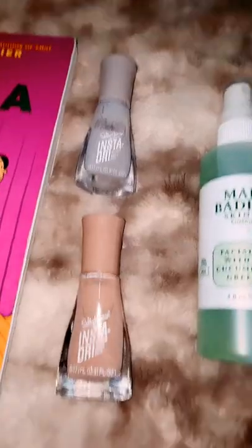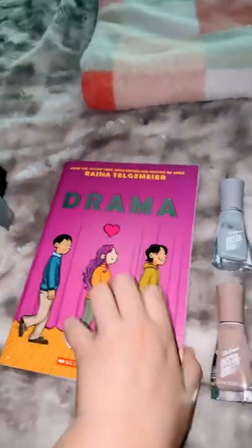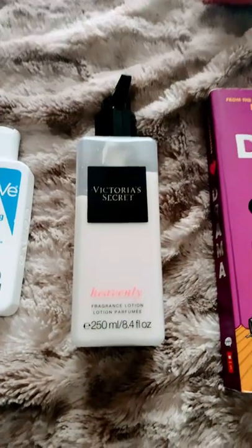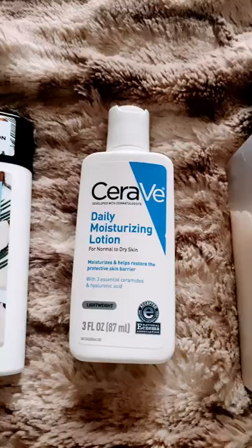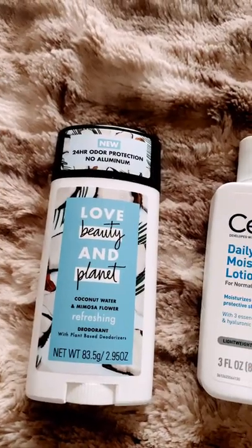Mario Badescu nail polish, preppy colors, your favorite book or something so you can do transitions like that. Victoria's Secret is so good and it's moisturizing. CeraVe is pretty good, and Love Beauty and Planet is good.